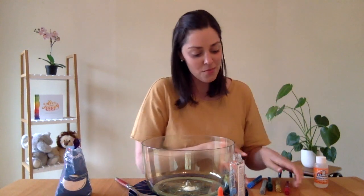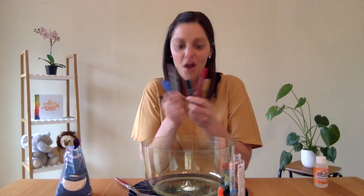You might want to choose which colour glitter glue you're going to use — I'm thinking I might use red. If you don't have glitter glue in your house, you can simply put some food dye into the mixing bowl at this point so you can choose what colour you want.